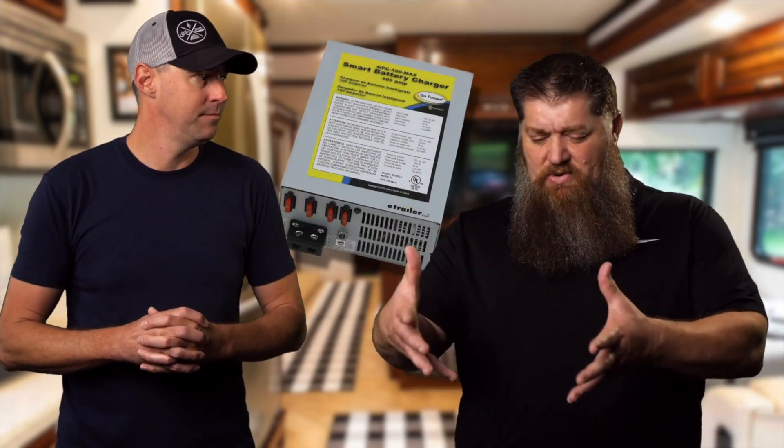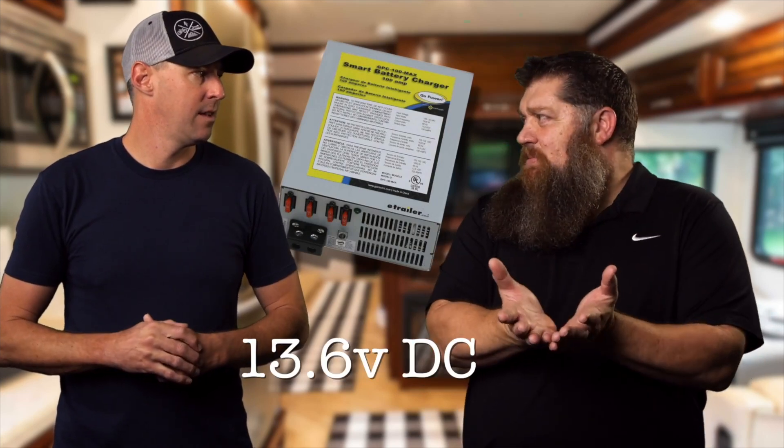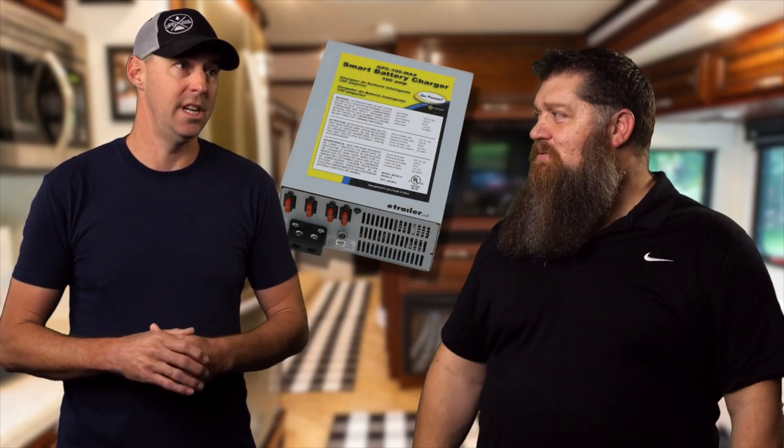With those old converters, the highest voltage output in absorption mode is about 13.6 volts. What we need to charge lithium is 14.4 or 14.6 volts. So we don't get the full charge.